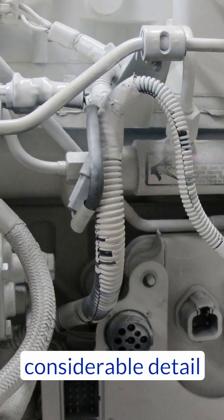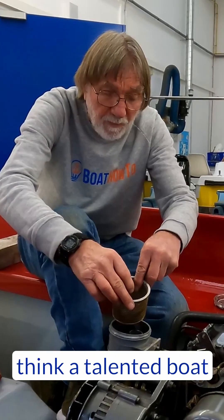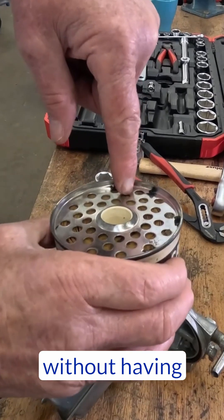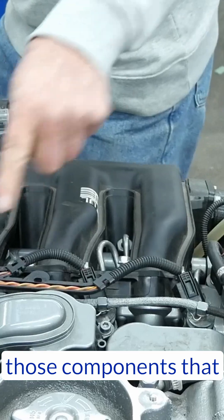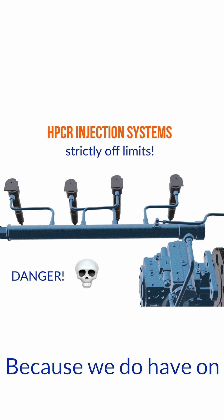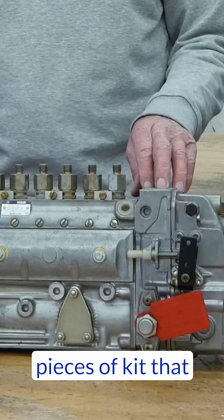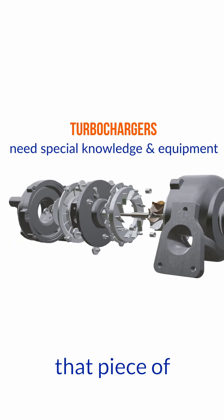We go through in considerable detail all of the core maintenance that we think a talented boat owner can carry out without having specialized knowledge. But we also identify those components that we think you should leave alone unless you have that specialized knowledge, because we do have on all of our engines, even some of our older engines, some pieces of kit that you fundamentally should leave alone unless you've been trained to work on that piece of equipment.